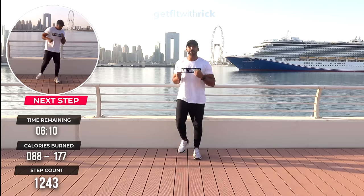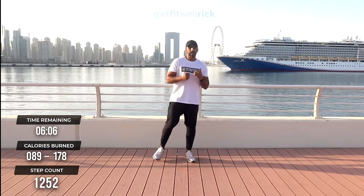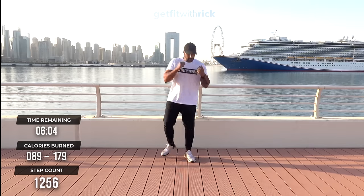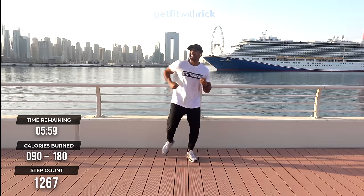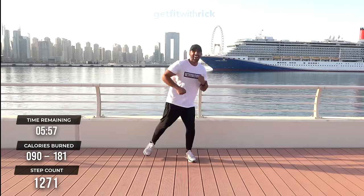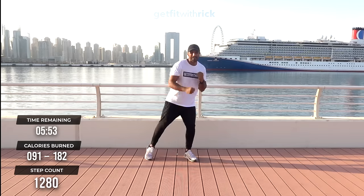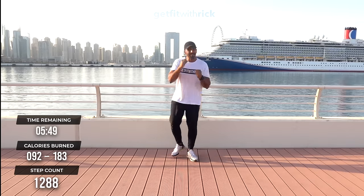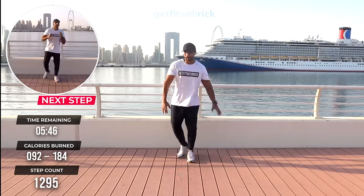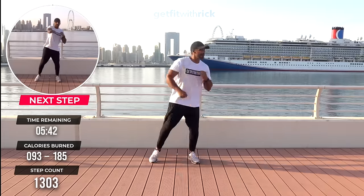Let's move to downward punches. We're stepping our feet out. Punch down to center — twist in towards that center and punch it down. A runner came past and gave me a flying dab as he went past. It's all about good vibes here.